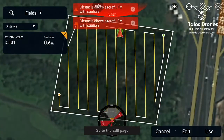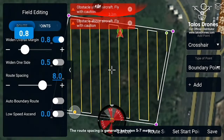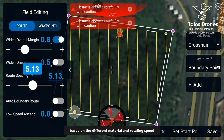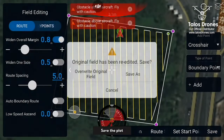Retrieve the plot and go to the edit page. Choose the uniform retraction and set obstacle distance according to the requirement. The route spacing is generally between five to seven meters based on the different material and rotating speed. For rice seeds it should be within five meters. Save the plot.